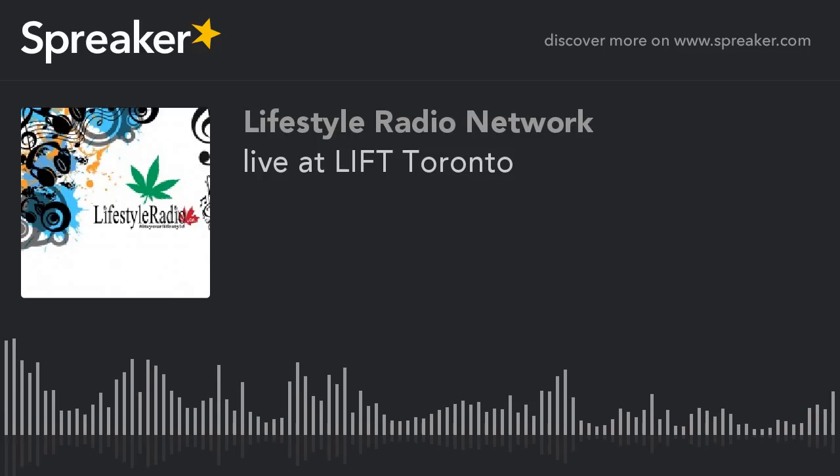For those who just tuned in, we're at the Lyft Expo at Metro Toronto Convention Center in downtown Toronto. There are 130 vendors here, there are speakers, they're doing demonstrations, cooking, and I believe concentrate demonstrations. They've got the Vapor Lounge as we mentioned earlier. They've got some pretty neat booths — and here we are, we got the right aisle this time.